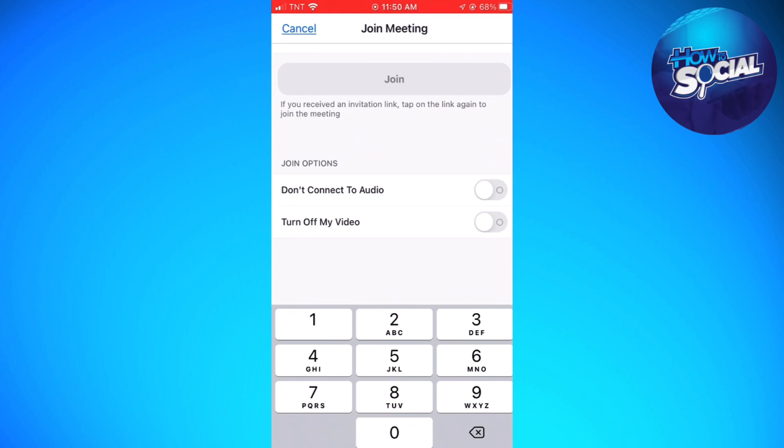So just go ahead and toggle the switch on for Turn Off My Video, so that your camera is turned off once you join the meeting.